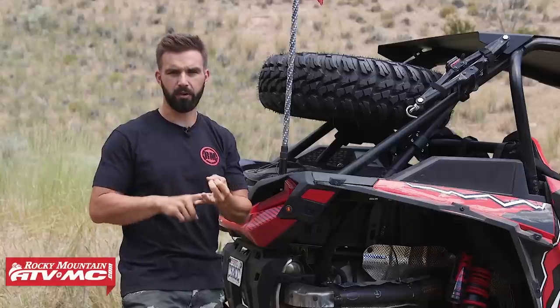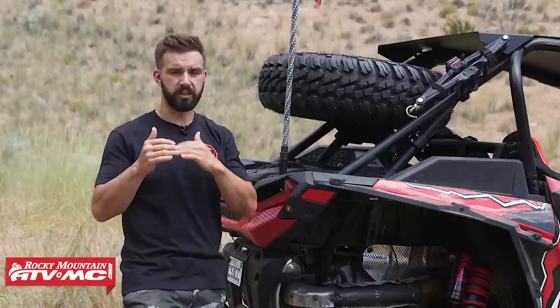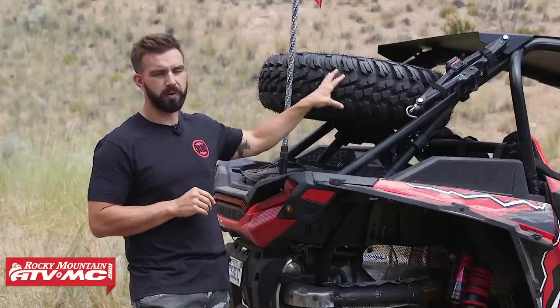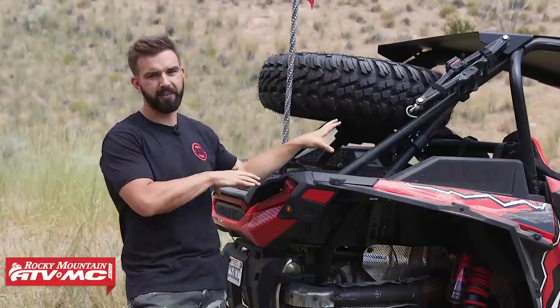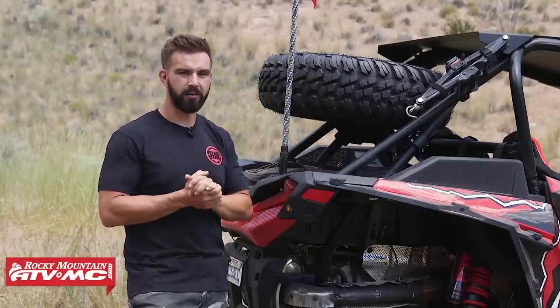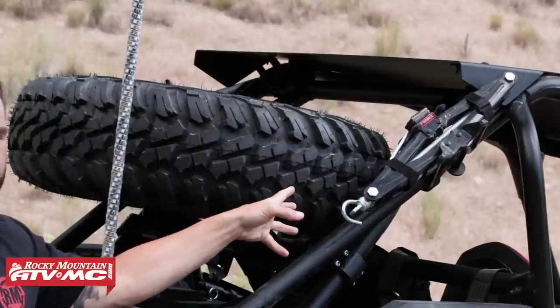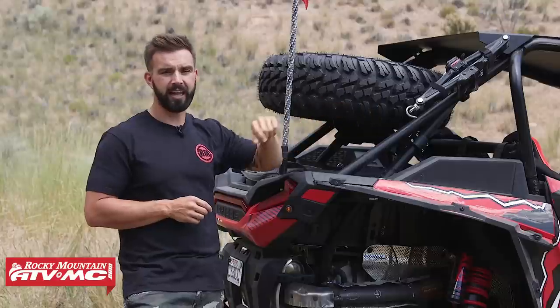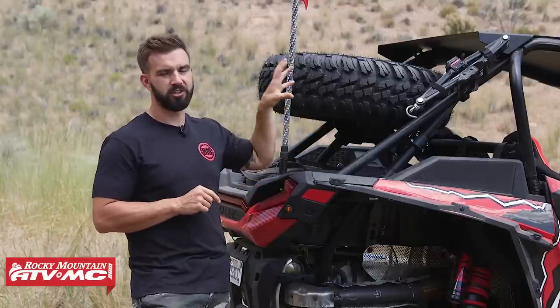Enter the make, model, and year of your UTV on our homepage, scroll down, and you'll see all the machine-specific parts including spare tire carriers. Going along with that, it doesn't do you a whole lot of good if you can't get your machine off the ground to swap tires out. So you're going to want a jack. We've got the Tusk UTV scissor jack here — you can buy it separately or as a kit that comes with mounting hardware and the bracket.